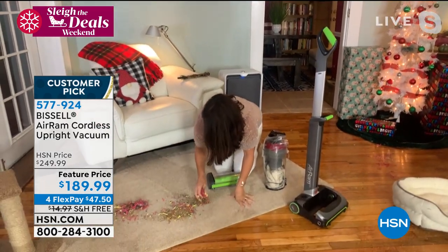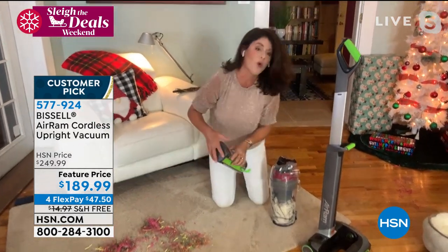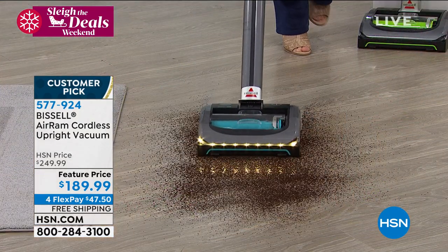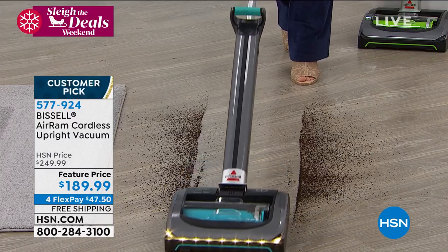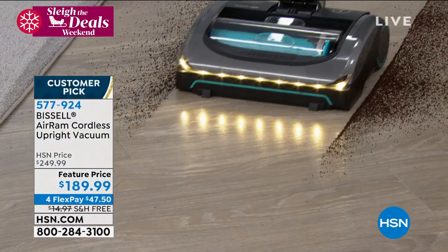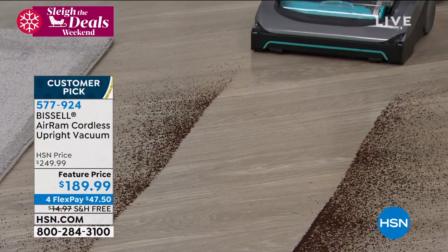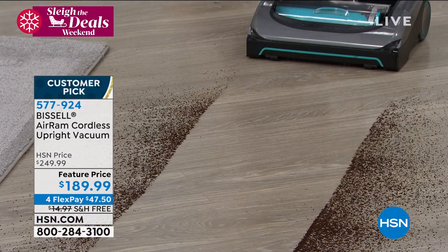Look at this mess again. I love that you always bring up your boys — this is the vacuum that, first of all, I know people want to get a cordless vacuum for the holidays. They're $300, $400, and they fall over. This is how you take your Air Ram out — let me show you a couple of things.